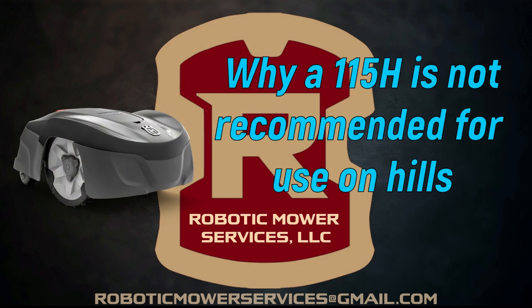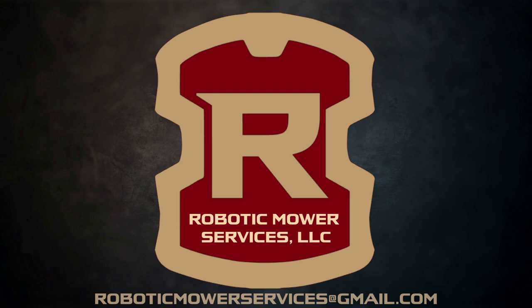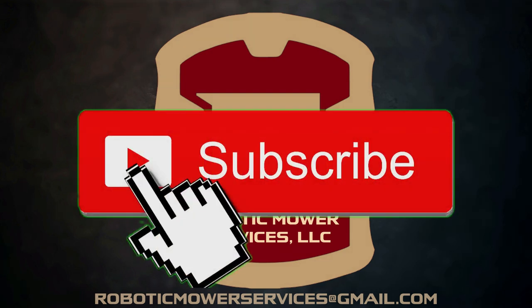In this video, we are going to explain why a 115H is not recommended for use on hills. Before we start, please take the time to subscribe to our channel if you have not done so already, so you will not miss out on any of our future automower videos.